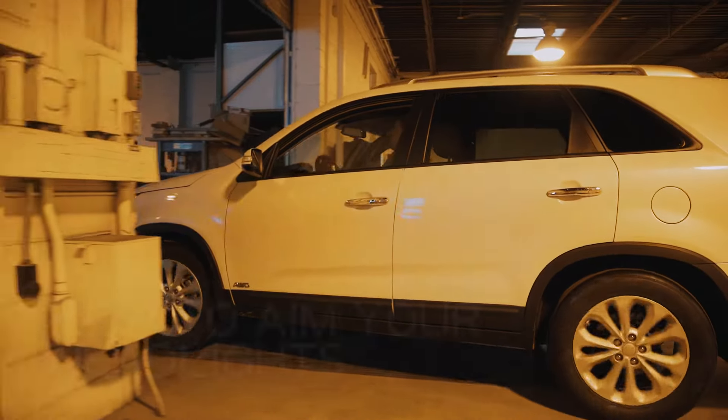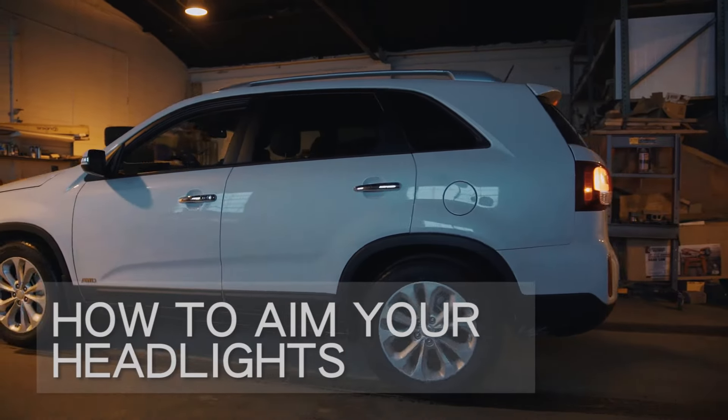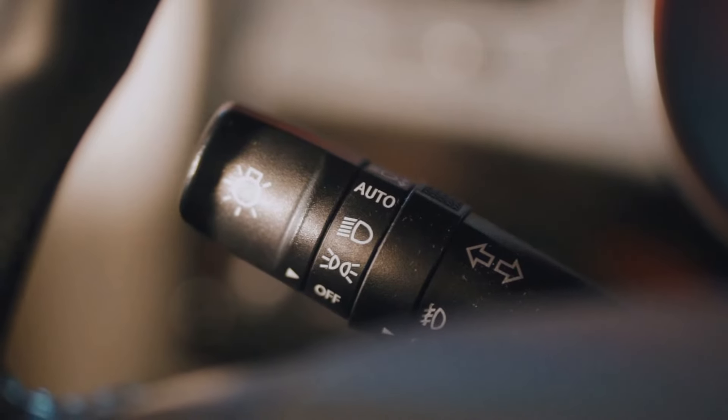As your car ages, the aiming of your headlights often becomes inaccurate from driving vibrations, suspension sag, or a host of other reasons. Thus, it's a good idea to check your aim from time to time so you aren't blinding other drivers. Here is a quick and easy way to aim your headlights.